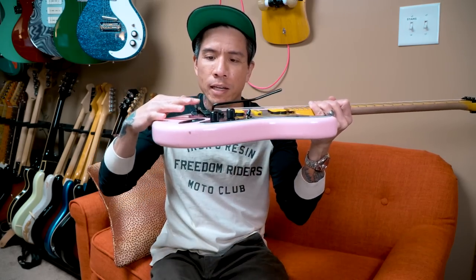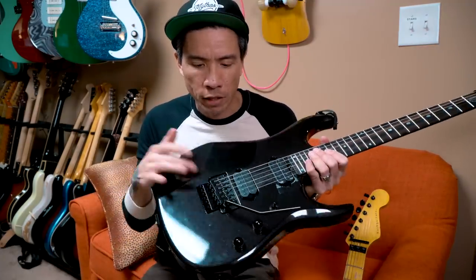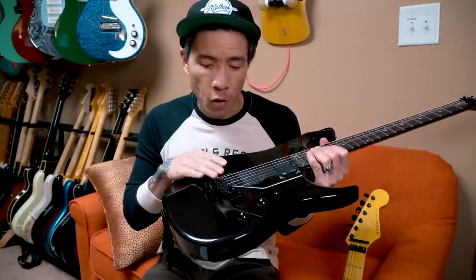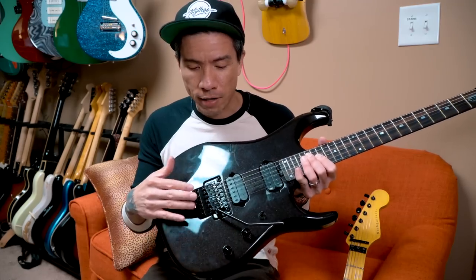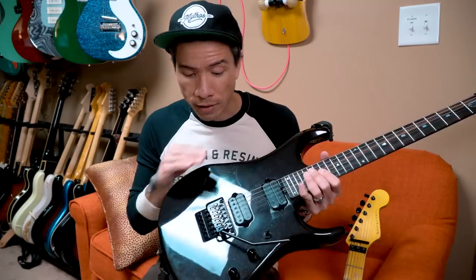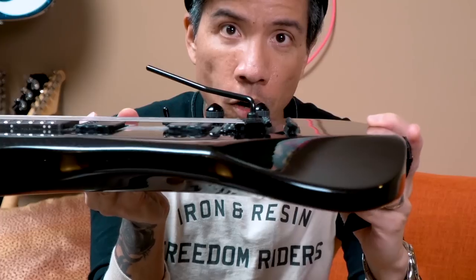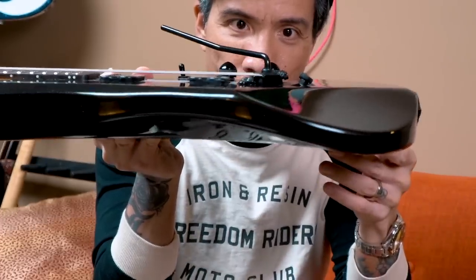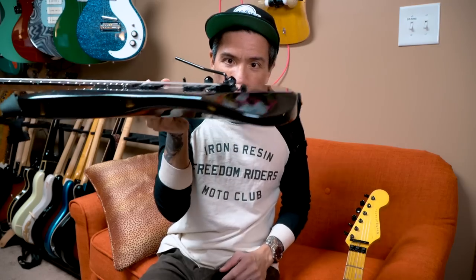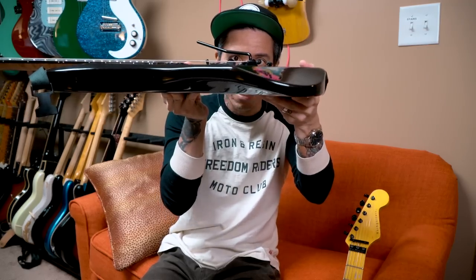One thing I wasn't really digging was the Goto trem itself. It was staying in tune okay, but the fine tuners were kind of getting in the way of my hand. It wouldn't have been an issue had I not had my other Floyd Rose guitar — this Music Man JP16 John Petrucci model — which has a real Floyd Rose branded Low Profile FR1000 Pro series. On that design, they've moved the fine tuners all the way to the back and recessed them down a little bit.